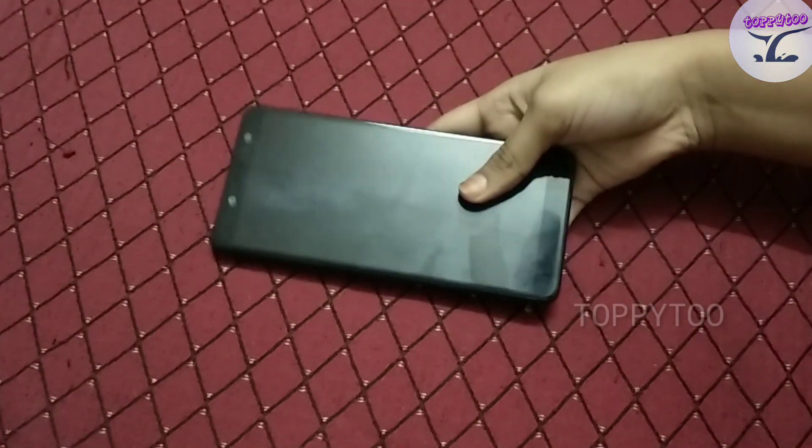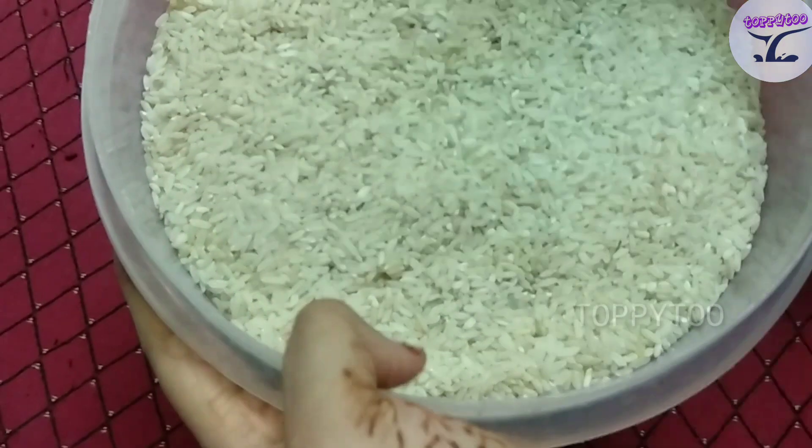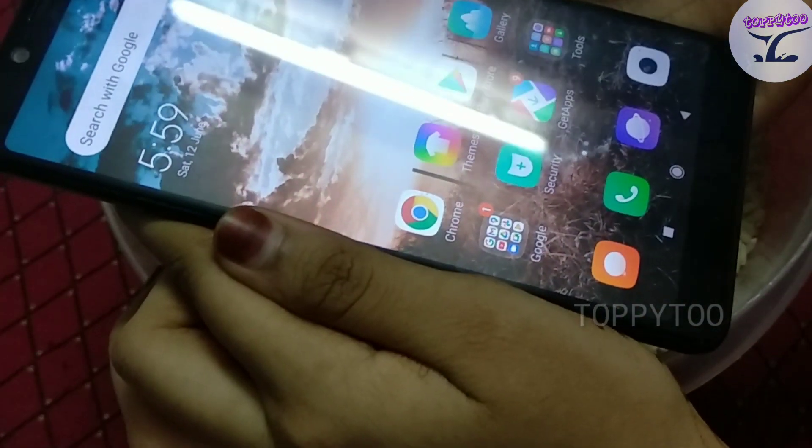Now then, put it in the wrap. Now we are going to put the wrap. Now we are going to put the phone. Now we are going to switch the phone off.